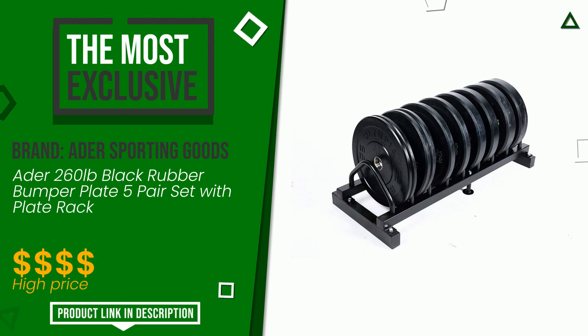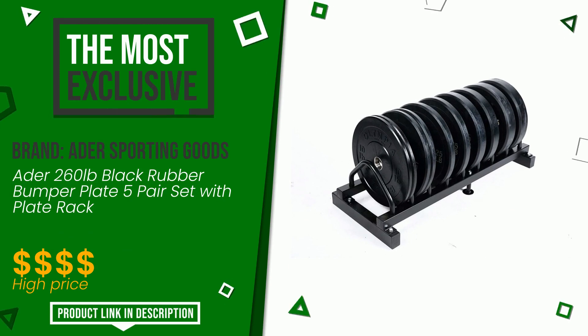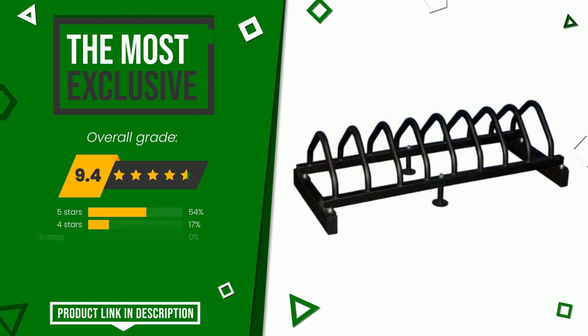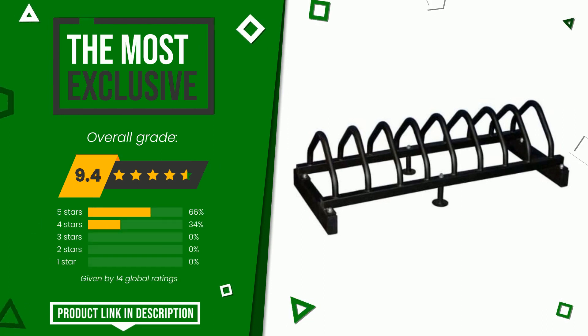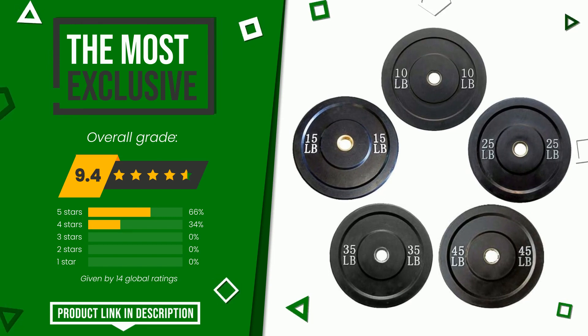Ader Sporting Goods: this item was awarded a final grade of 9.4 out of 10. It turns out to be the most exclusive of this selection. It is an item made of excellent materials and with an overall quality that is well above the norm. At the bottom of the video description you will find the product link with more information and the updated price.